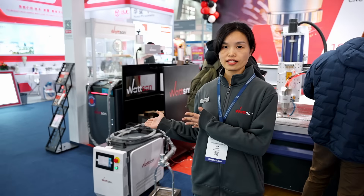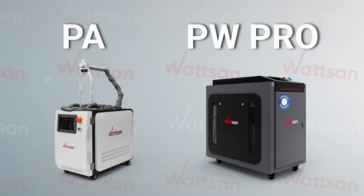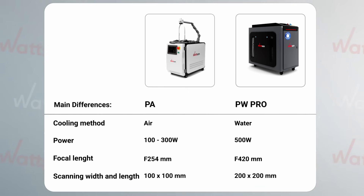Watson Pulse Laser Cleaning machines are divided into two series: PA and PW Pro. The main differences between these models are cooling method, power, focal length, and scanning width and length.